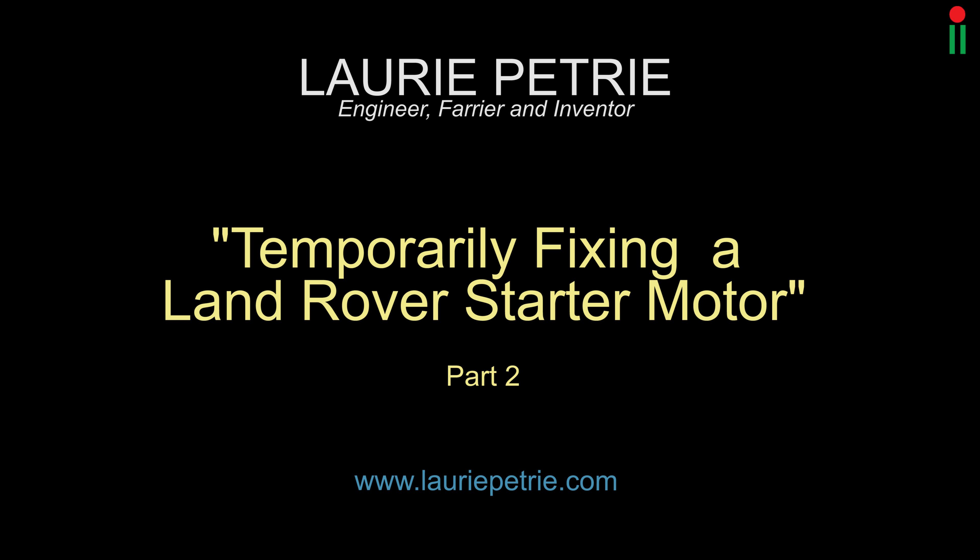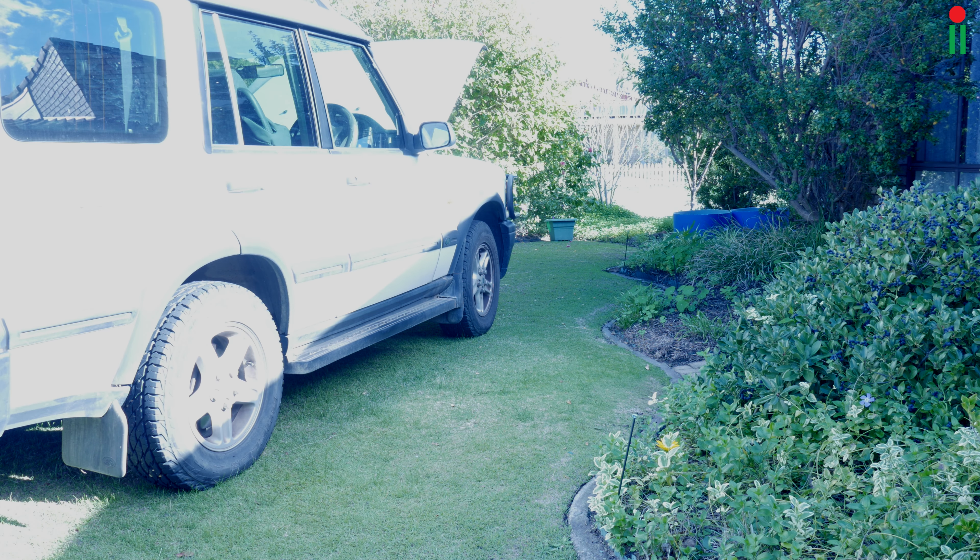Hello, this is Laurie Petrie with part 2 of the quick fix for the Land Rover Discovery 2 starter motor.